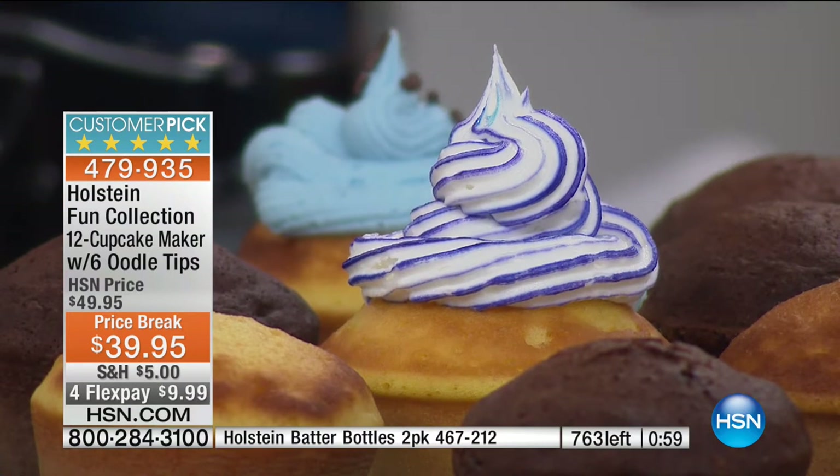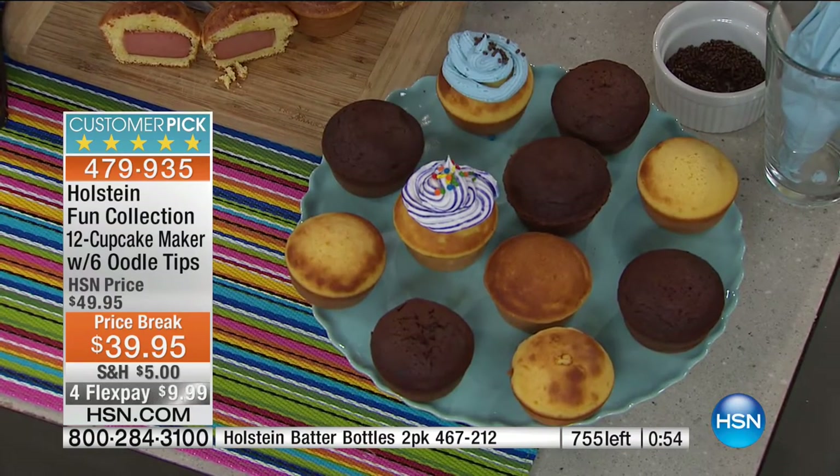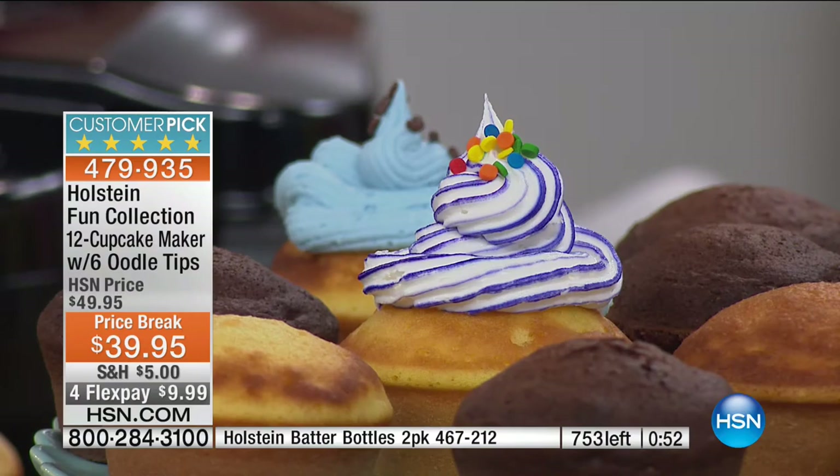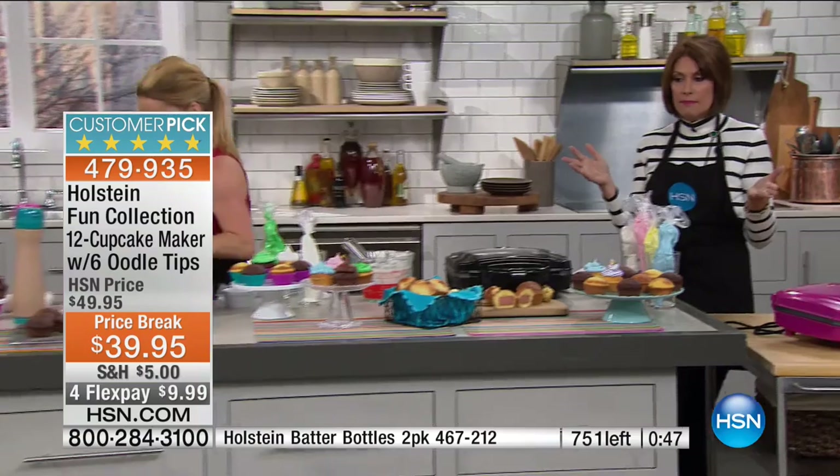You would pay big money at any bakery to have them put two colors in. Cupcakes are absurd — everybody's obsessed with cupcakes these days. So make your own, have fun with the family. You're going to make an entire dozen cupcakes in a matter of seven to ten minutes.